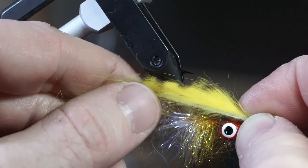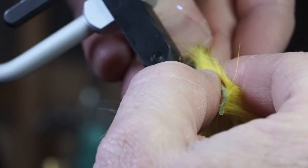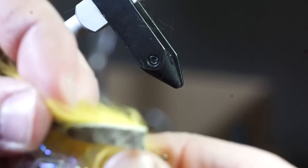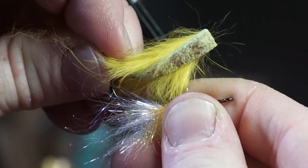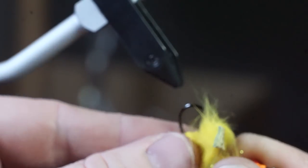Now measure where the strip will rest on the hook shaft, and pierce the strip hide at that spot with your hook point. Then take your hook off the vise and push the strip the rest of the way through the hook, and replace the hook back onto the vise.